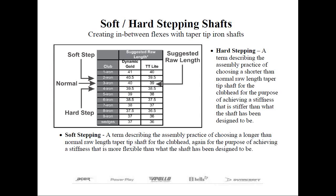Hard stepping is just the opposite — you choose a shorter raw length to make the club stiffer. We might take the shaft for the 4-iron, the 39.5-inch in the case of Dynamic Gold, and place it in the 3-iron, making it essentially a quarter flex stiffer. One word of caution regarding hard stepping: it's going to be difficult to do a full set because eventually you'll run out of the shorter raw lengths.